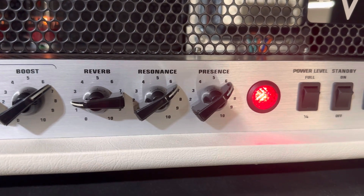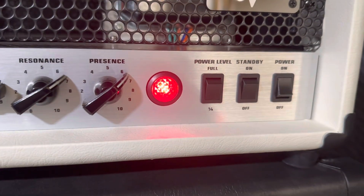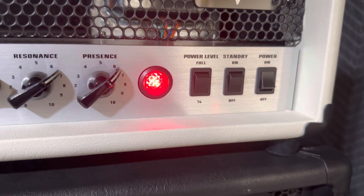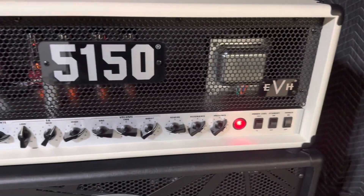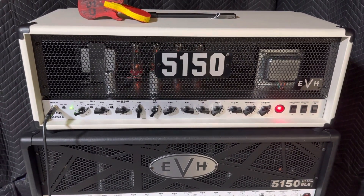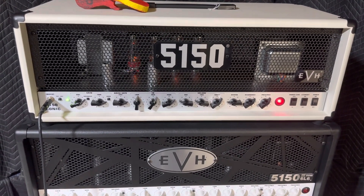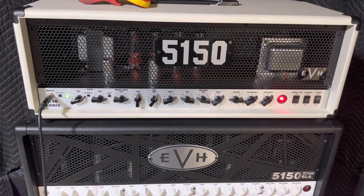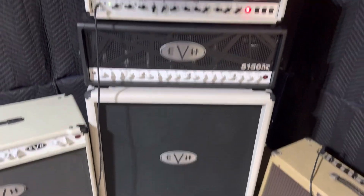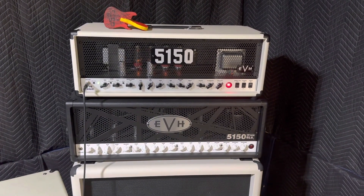Resonance and presence are between 6 and 7. The other cool thing about this amp is you can have it on quarter power or full power. It's an 80-watt amp, but it basically plays like a 100-watt amp — it is louder than you need for any pedestrian situation unless you're playing a huge club or a stadium. So hopefully this answers some of your questions, and let me know if there are any more videos I can make.